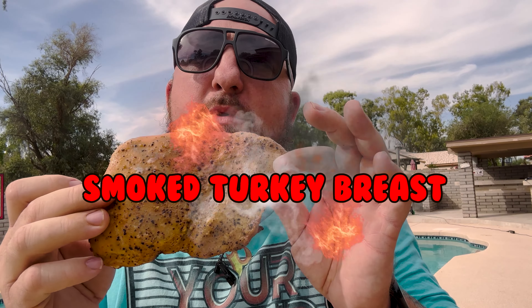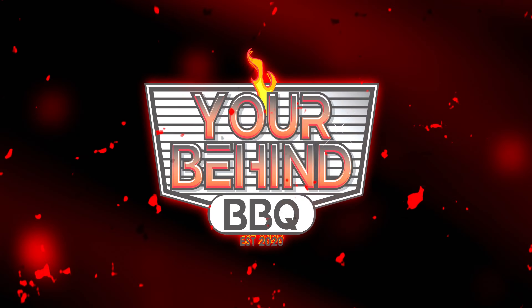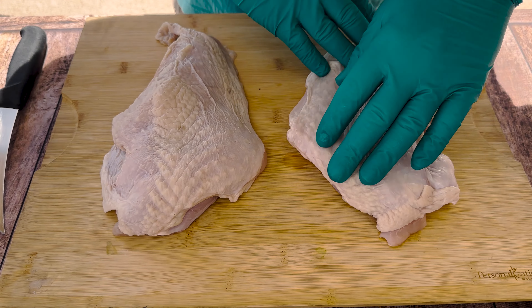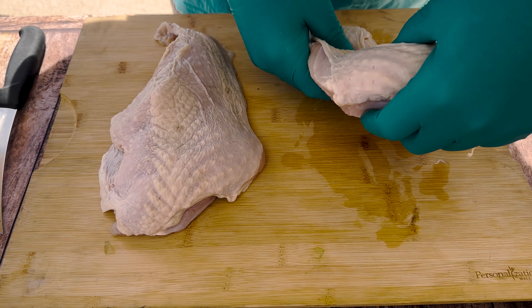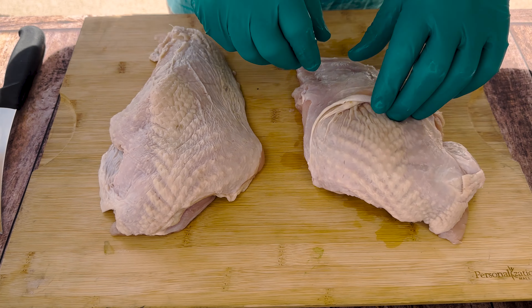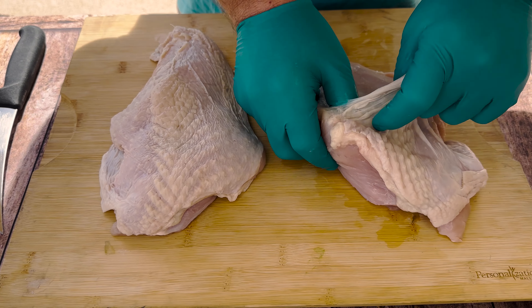Kyle here, behind the barbecue, and today I'm going to show you how to smoke a turkey breast. What we got here are some big old fat turkey breasts. They're kind of hard to find frozen, but since it's almost turkey time, they're pretty easy to find.